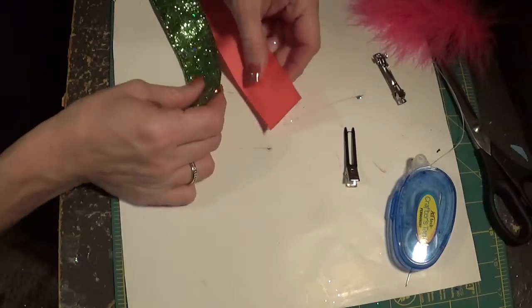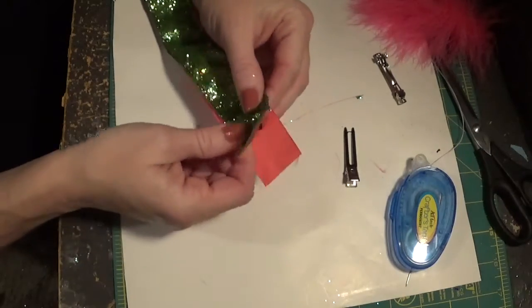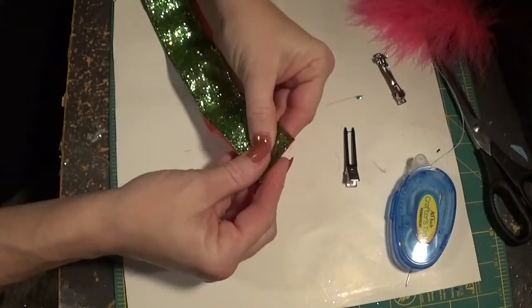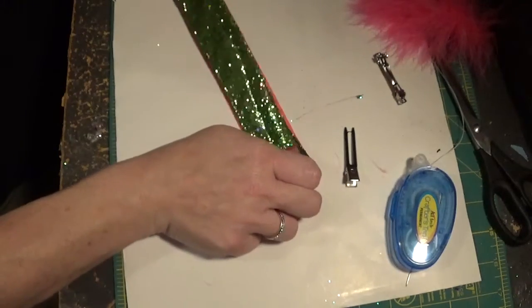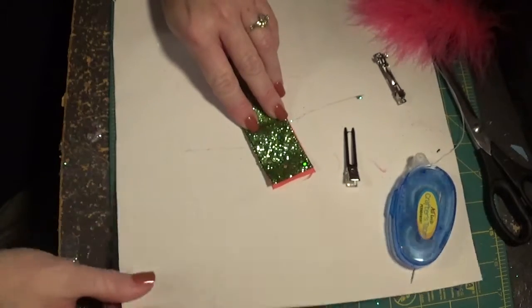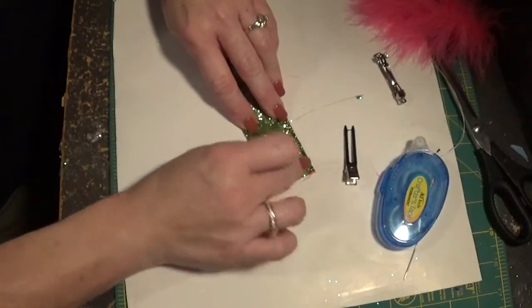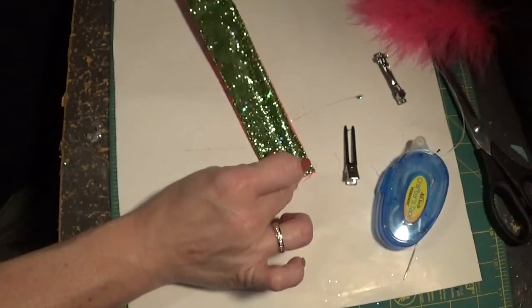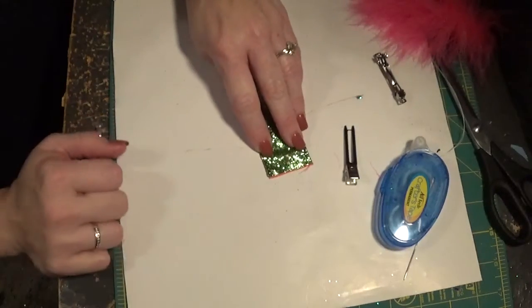Get your solid color and your glitter ribbon and sandwich them together, putting your glitter ribbon on top. You want to make sure you get your piece of cardboard so you can use your wood burning tool — you have to have protection underneath your workspace for that tool.